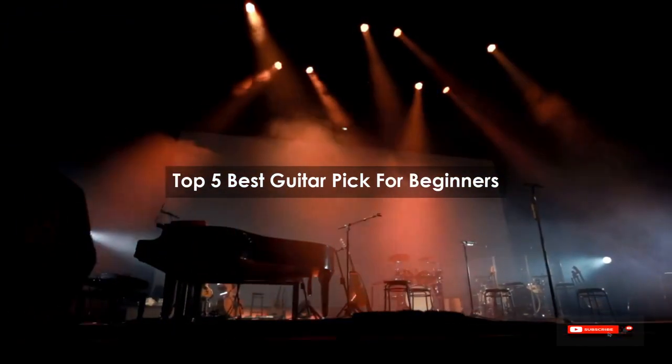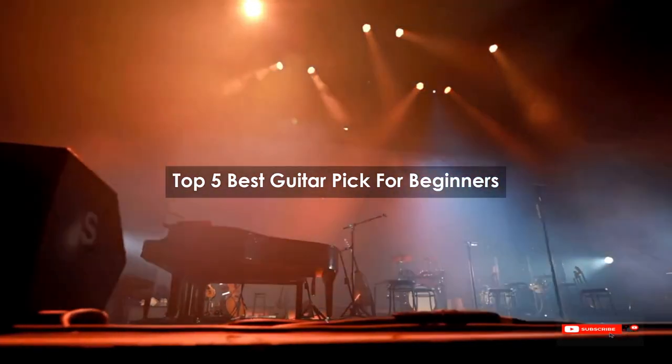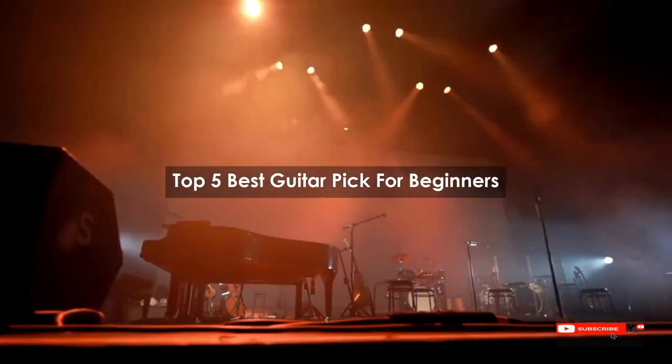Are you looking for the best guitar pick for beginners? We will review some of the best guitar picks for beginners based on thousands of user ratings. Hope our top 5 best guitar picks for beginners will be good for you.